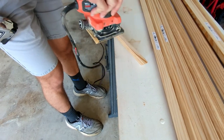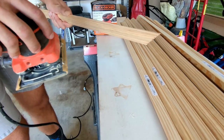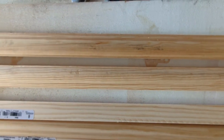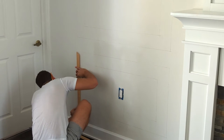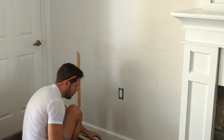You can lightly sand any imperfections that you might see. If you are using a grain in the wood, make sure to follow the shape of the molding. To install the moldings, we use liquid nail and a brad nailer, placing them along the lines that we had already marked down.